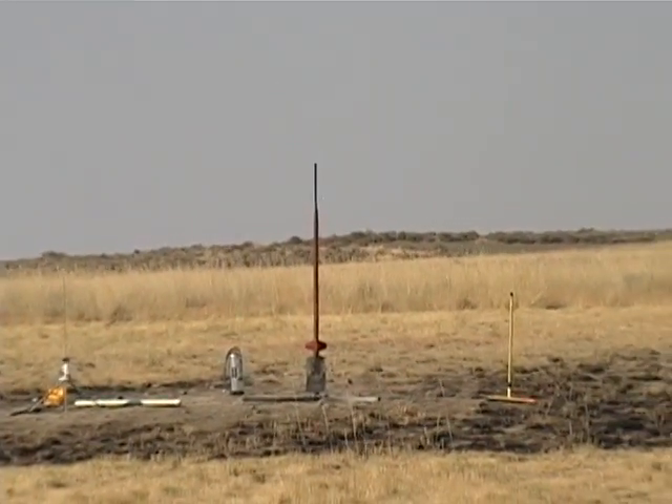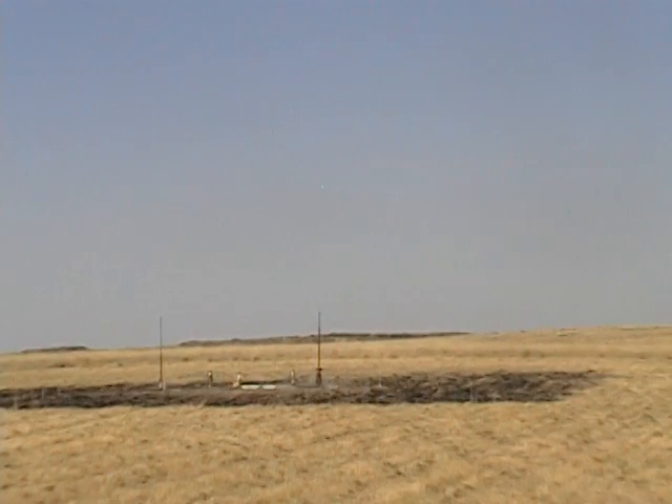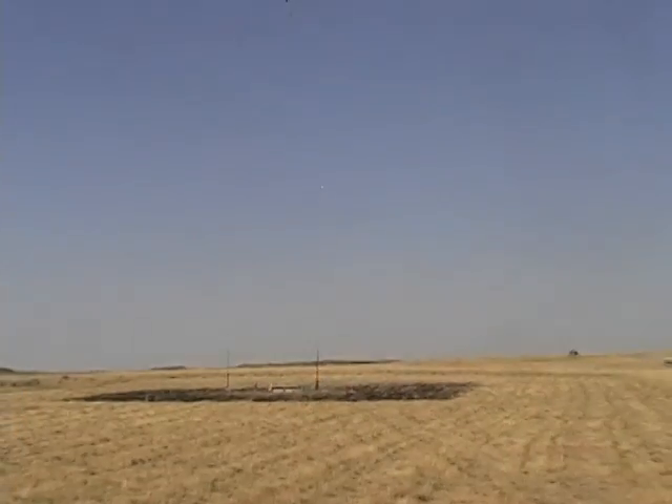So we'll see how it does on an H-123 in 5, 4, 3, 2, 1.